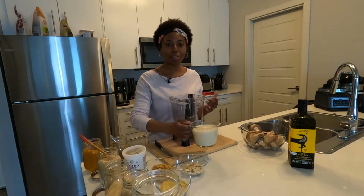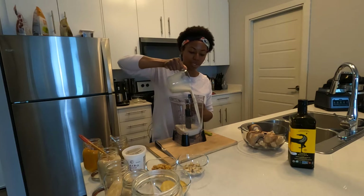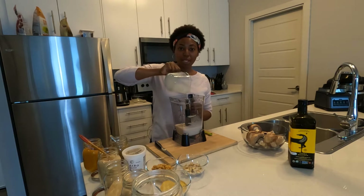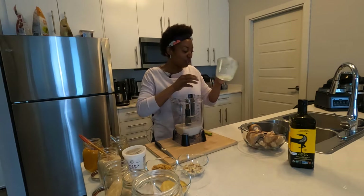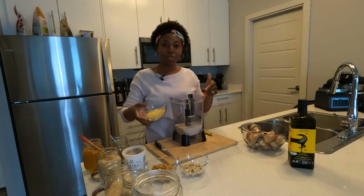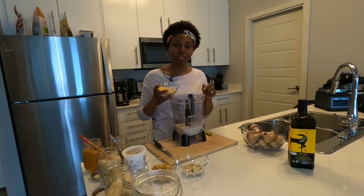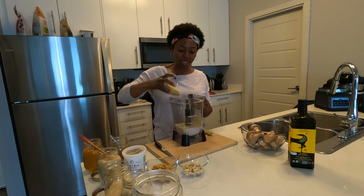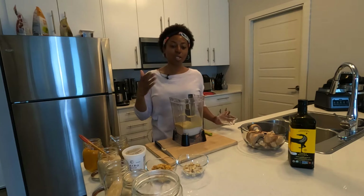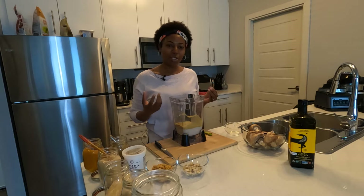The first ingredients for the mac and cheese sauce are two cups of soy milk. We pour that right into the blender — I like to make it directly in the blender so I don't dirty more dishes than I need to. We also have one-third cup of nutritional yeast plus an additional one-eighth cup of nutritional yeast. All ingredients will be in the description below. The nutritional yeast is really what gives it that yellow cheesy flavor and that cheesy taste.